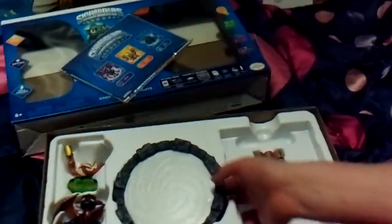And batteries. Here's some batteries. It takes three triple-A — actually, double-A Duracells.